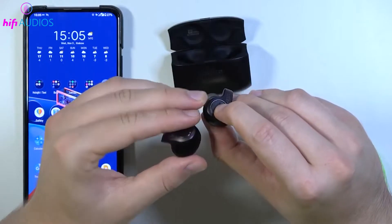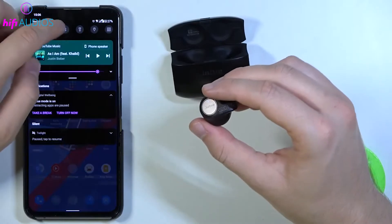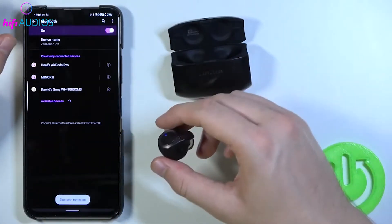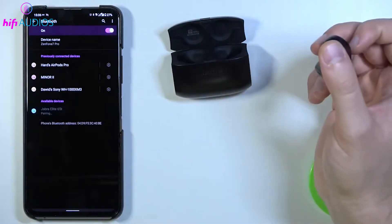To pair with an Android phone or tablet, swipe down from the top of your screen and long press the Bluetooth button to turn on Bluetooth. Your device will search for available devices. Find and select your Jabra earbuds in the list.